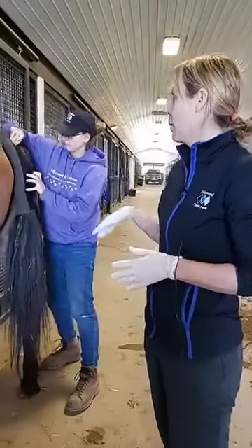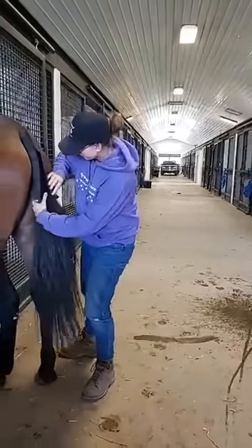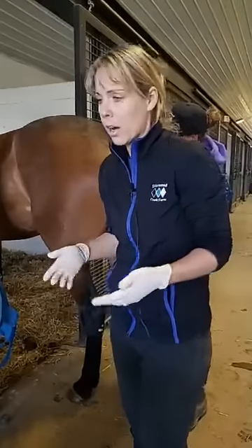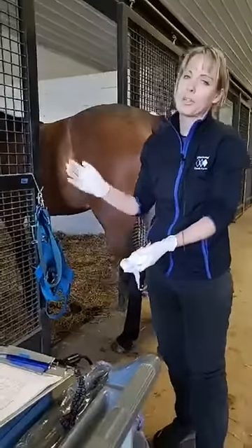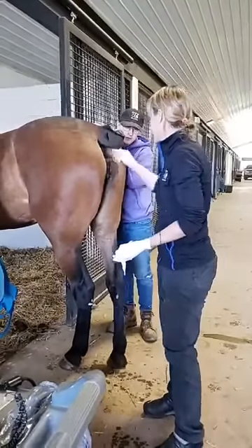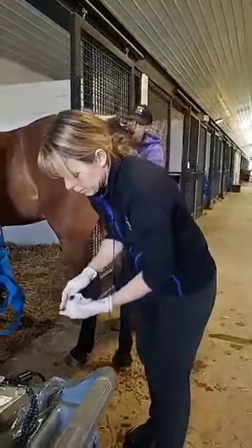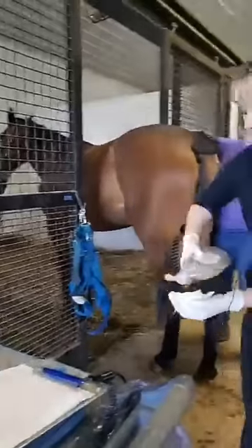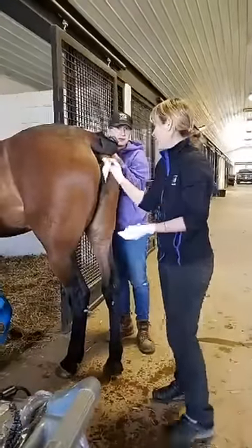Right now we're putting on a tail wrap to keep all the tail hair away from the vulva, and then we'll get ready to wash her. This is different than the stallions — with stallions we just washed with water and cotton. Here I use ivory soap. It's really gentle on the mares, and if we happen to drag a smidge of it in, it's not detrimental to the sperm. So I'm just going to clean her up — first a little wipe to get some of the excess debris off, and then we're going to wash the vulva with ivory soap.